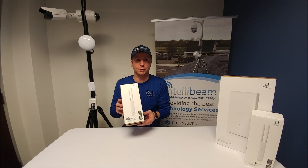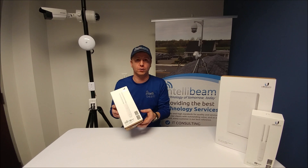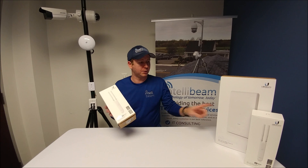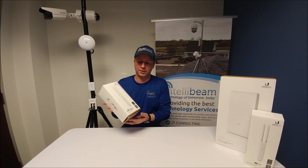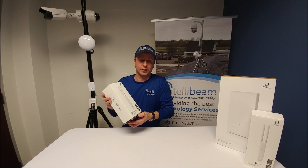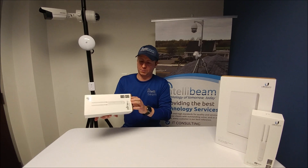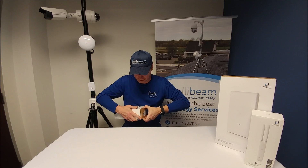This is the IntelliBeam unboxing for the Ubiquiti Networks UniFi AC Mesh 802.11ac indoor-outdoor AP. This one is the UAP-AC-M model. I'll be doing the pro version right after this — unless you're watching this video backwards, then I would have done it before. So let's open the box and we'll see how it looks.